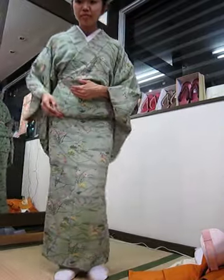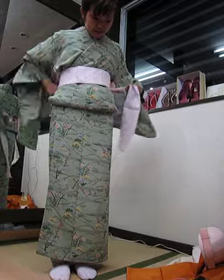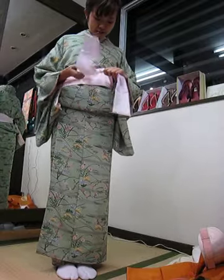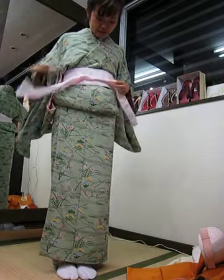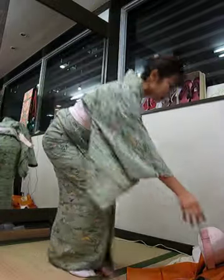Dachijime is next. Dachijime goes over the strap — pull tightly and knot, double knot. That's done.